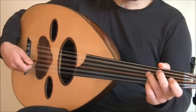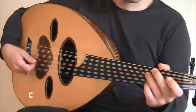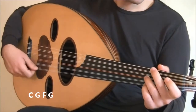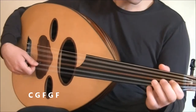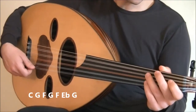The second part is like this. Start with another downstroke on C, then a three-stroke accent on G, downstroke on F, downstroke on G, downstroke on F, downstroke on Eb, then back up to a downstroke on G. So it's like this.